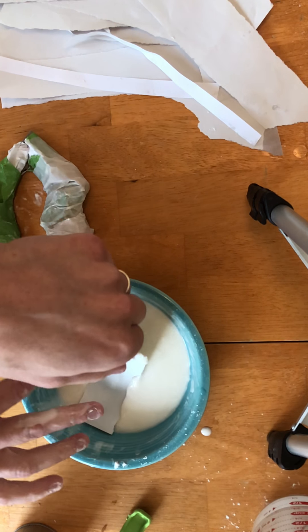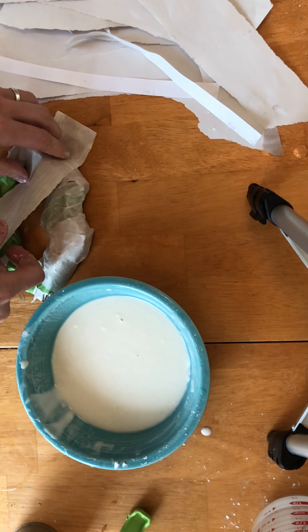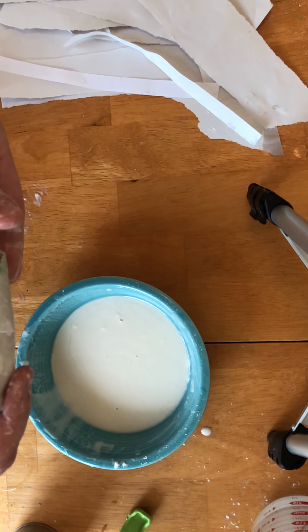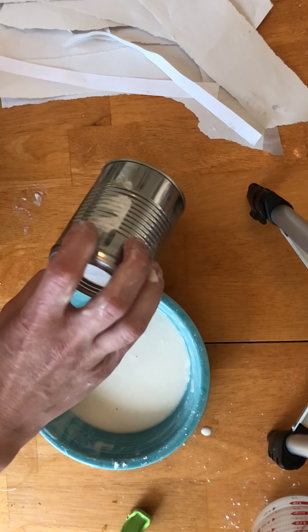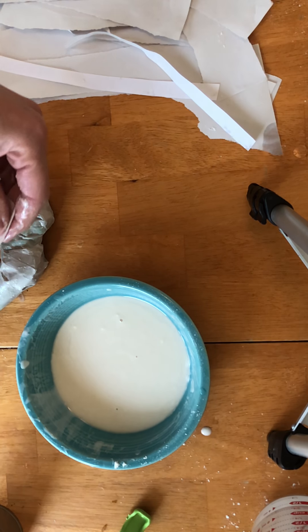The thickness of your strips of paper matters too. If you're doing something really small and delicate, you'll probably want thinner strips so you can be more specific with your edges and contours. If you're doing something more basic like this, you could use much thicker strips — it just depends on what shape you're making.